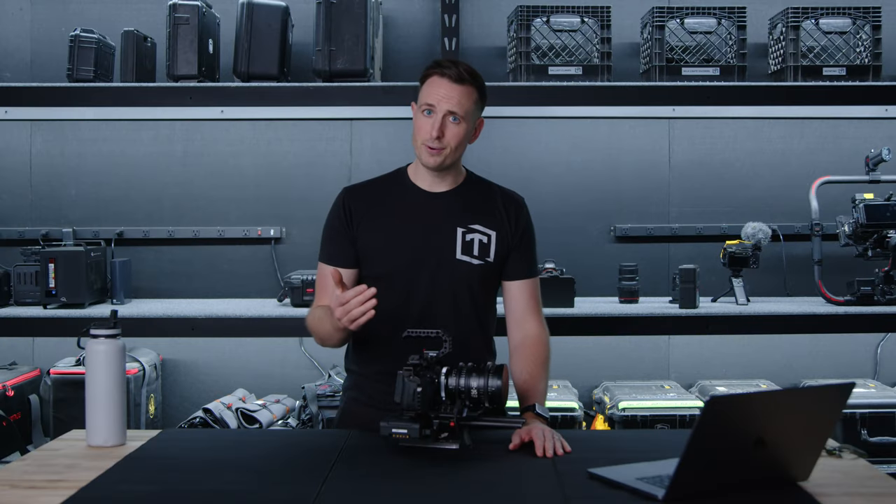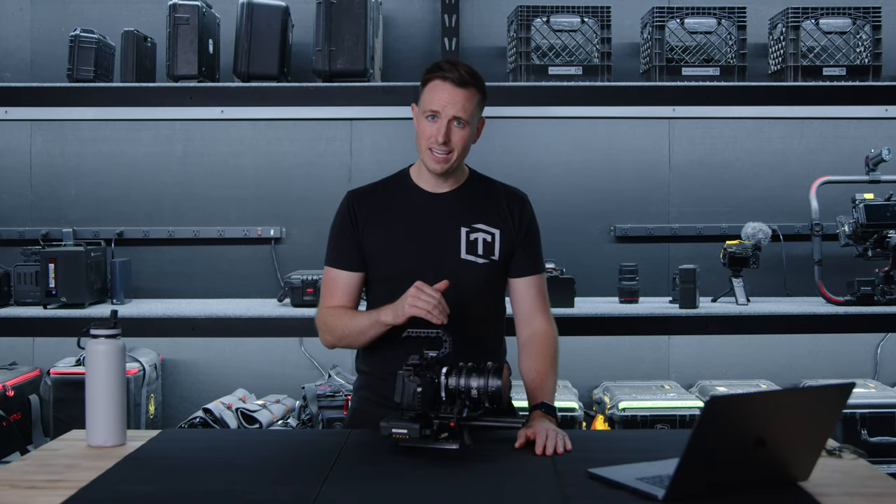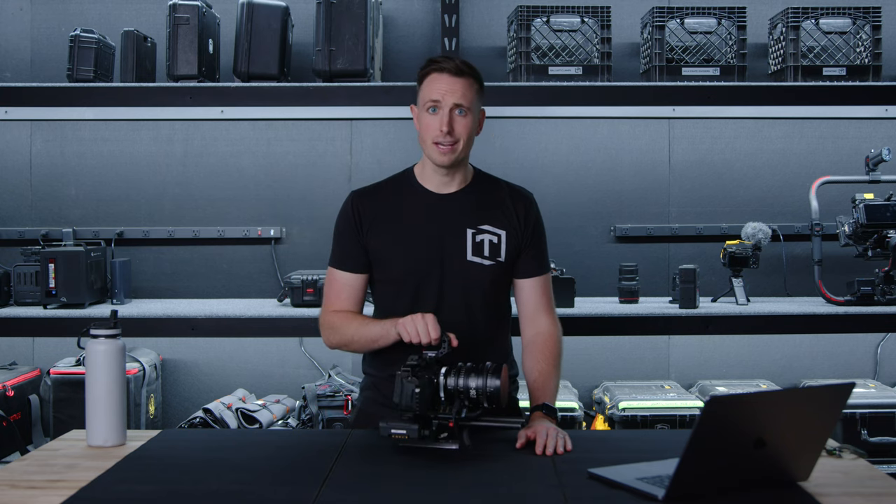I'm Keenan with Threefold, and we think we found the best way to transport your fully built camera.